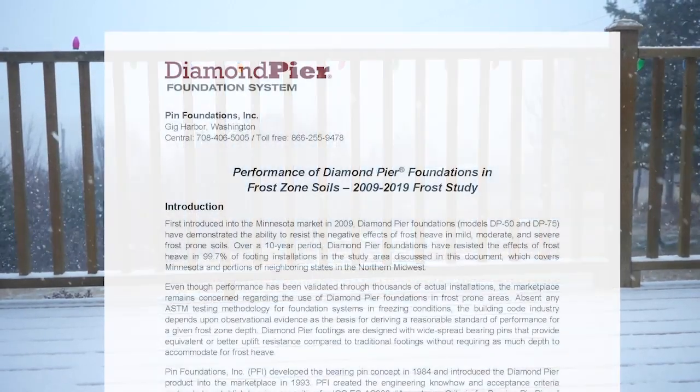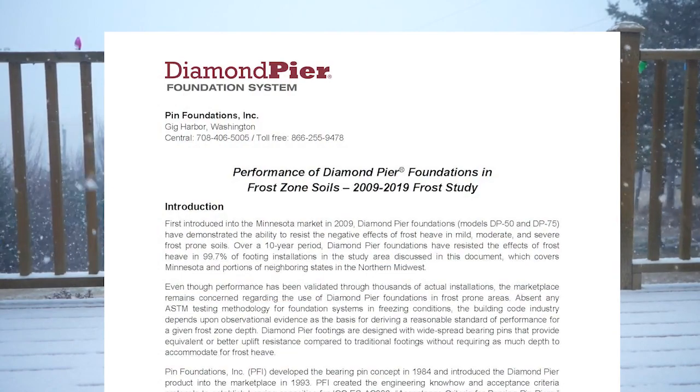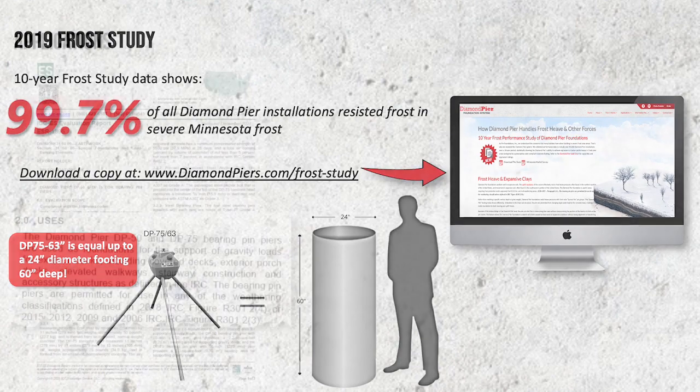Starting in 2009, Pin Foundations Inc. studied the performance of the Diamond Pier product in severe Minnesota frost. After 10 years of field history and with over 14,000 projects recorded, the data shows Diamond Pier resisted the negative effects of frost heave in 99.7% of installations. You can download a copy of this report from the home page of the Diamond Pier website at diamondpiers.com.